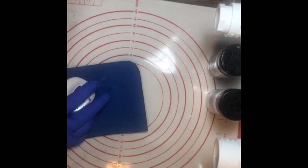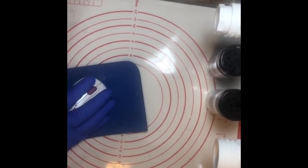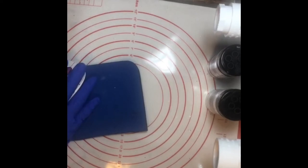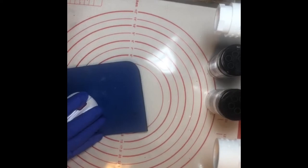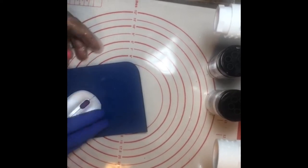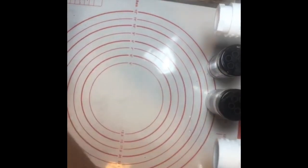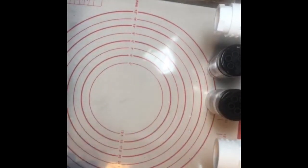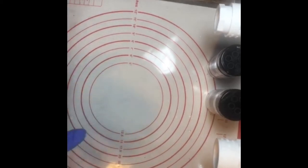I've got an echo over here, I need to figure out how to turn the volume off on my laptop because I keep hearing myself repeat. There we go — hopefully now we can hear each other. Let me get my epoxy ready.